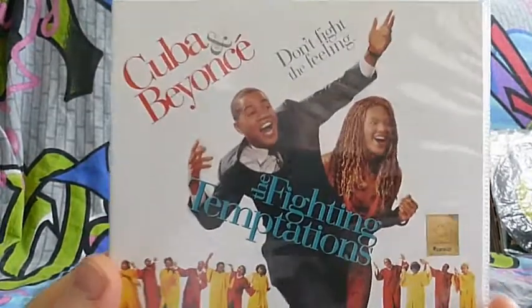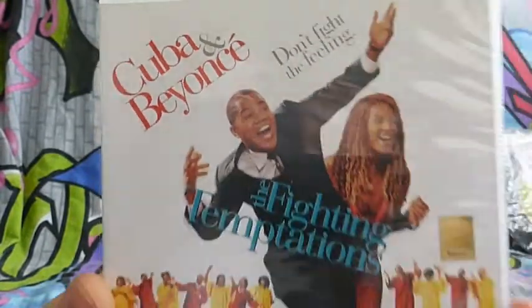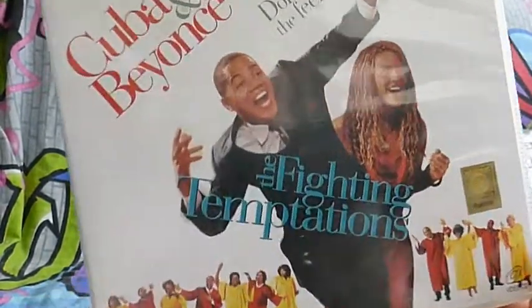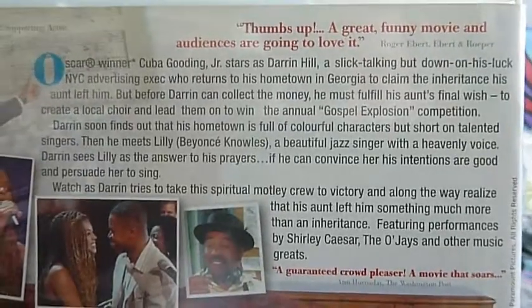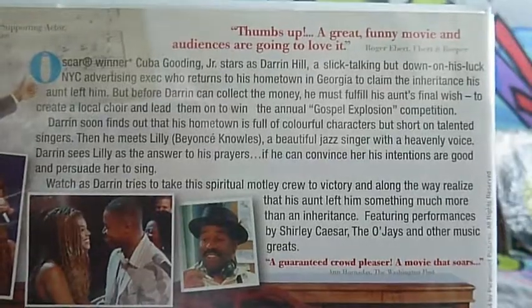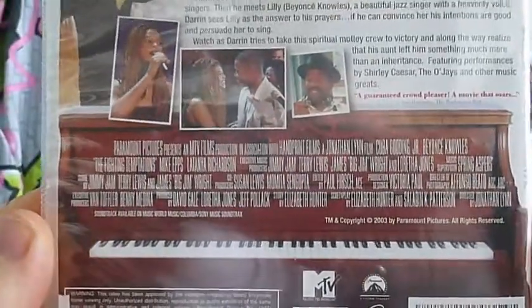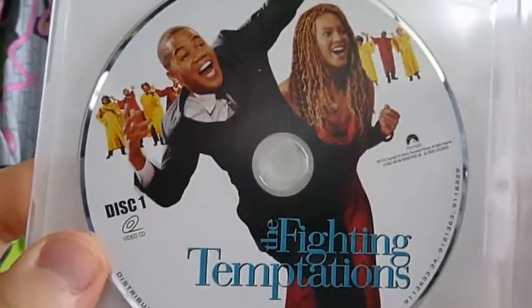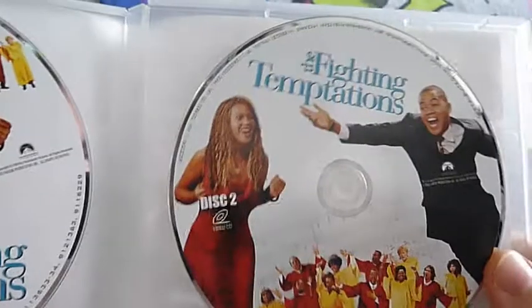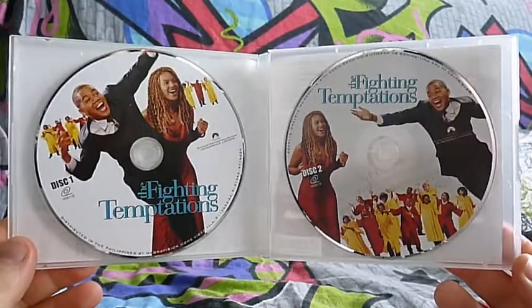Next up is a film called Fighting Temptations, with Cuba and Beyoncé. This is the side of it, and it says Video CD here. The back is on white paper this time, not black. Inside, again two discs. This disc has different pictures on it - disc 1 and disc 2. That's Fighting Temptations.